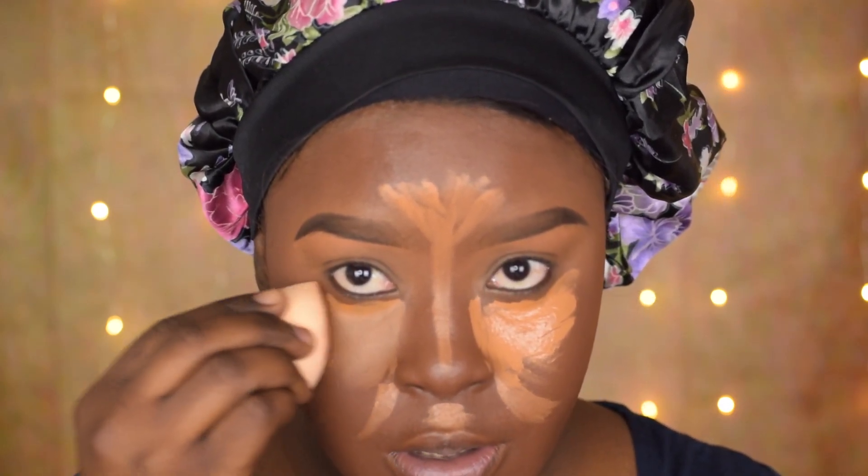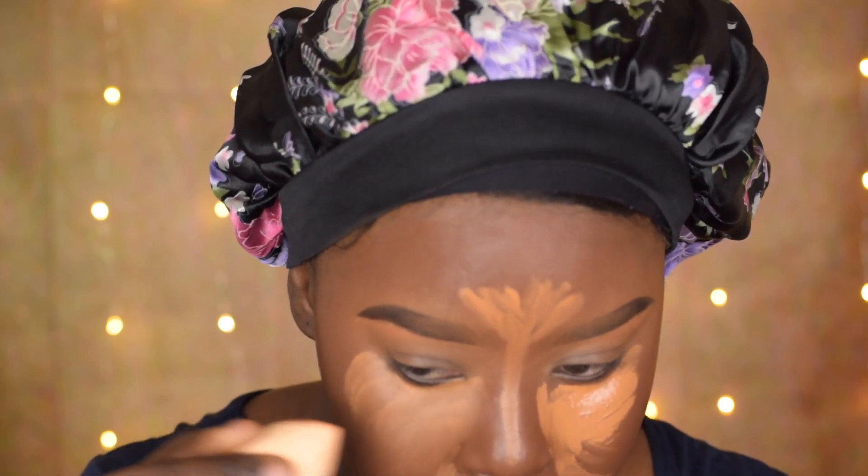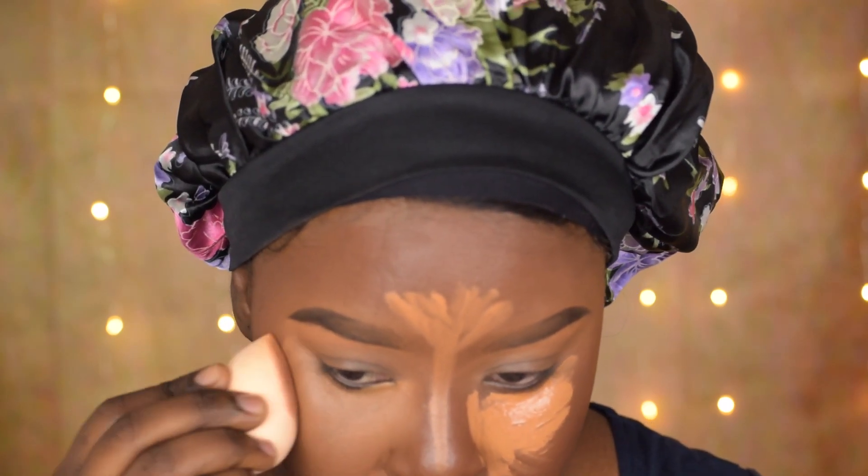I'm just going to blend out the concealer because we don't have any brush to blend it out, so just going to use the beauty sponge now, ensuring that we blend everything and nothing is left unblended.